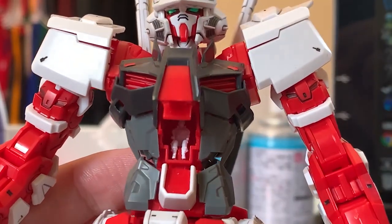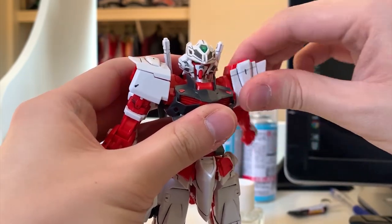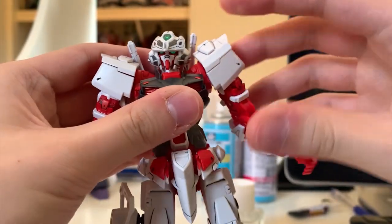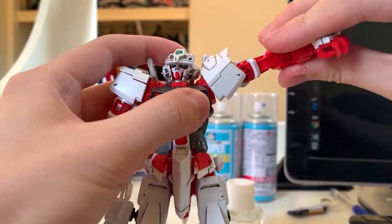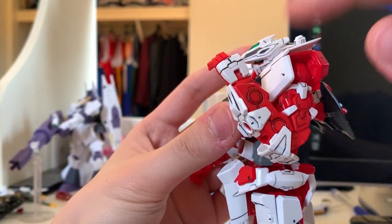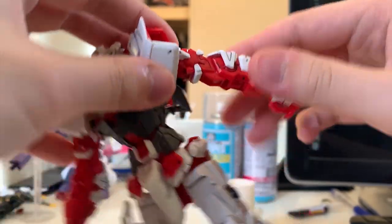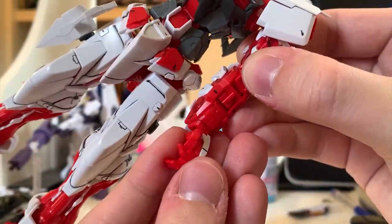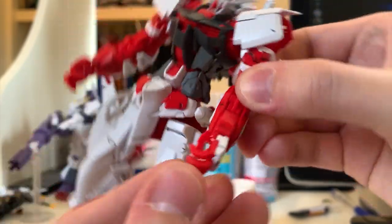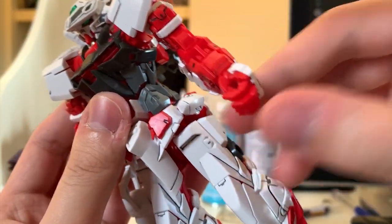Just like usual, we can open the cockpit — I really don't like to open the Astray cockpit because it's so hard to open. When we open it, you will see Lowe Guele sitting inside. For the arms articulation: moving 360 degrees, very nice. Move to the front, lift up over 90 degrees, very good. Bending up to the shoulders — very good. The whole arm can rotate. For the hands, you can move them to the front a bit as well. The hand options this time are thumb and index movable fingers, with the rest moving together.